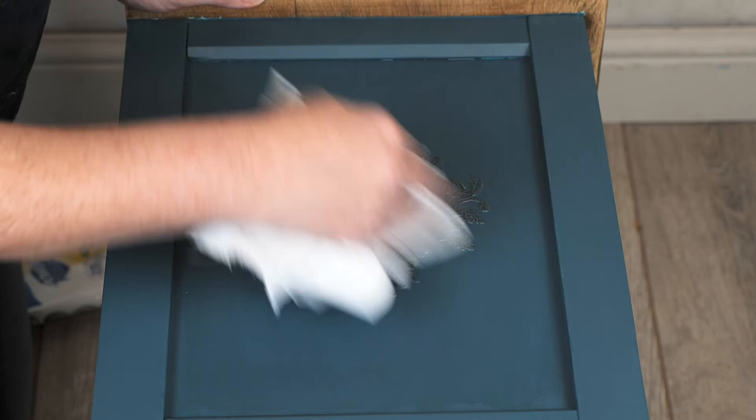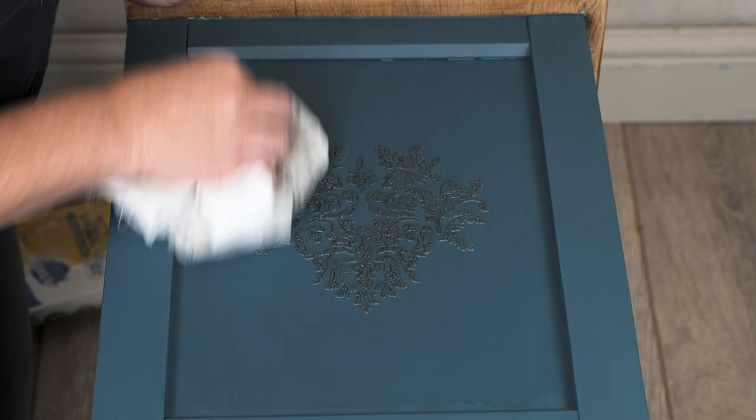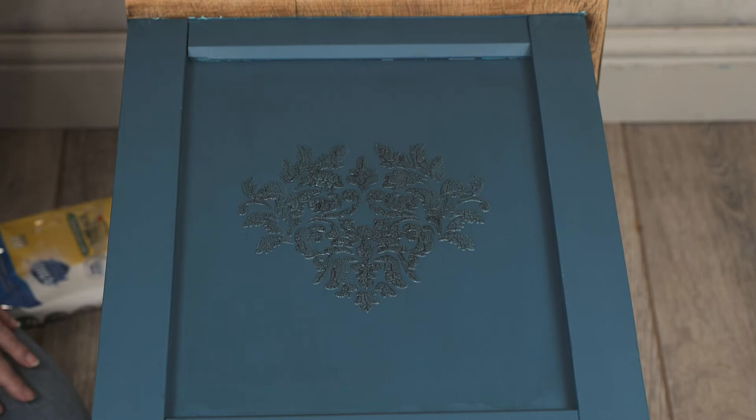I'm just making sure that everything's dry where we've glazed. It just enhances those crackles and just gives it a bit more of an aged appearance and knocks back the shine on the gloss finish on the crackle product.